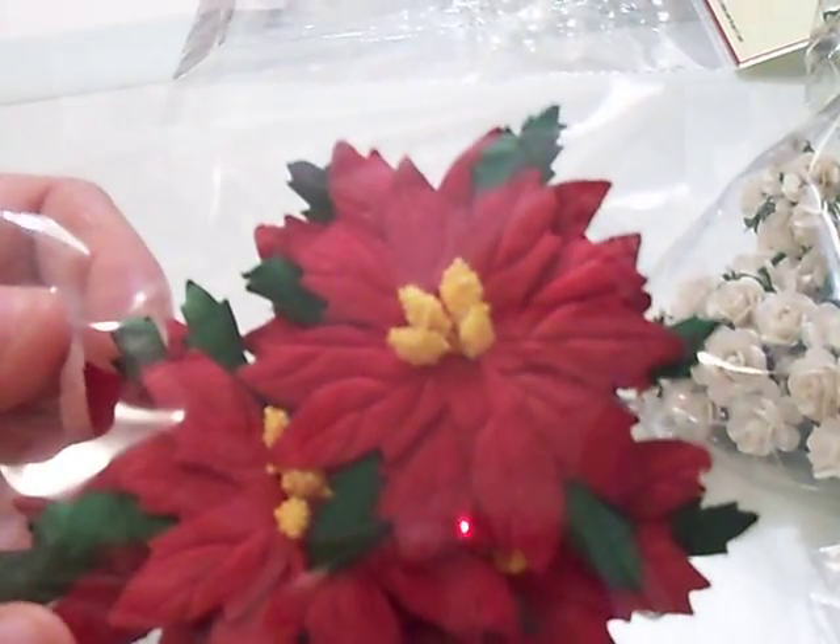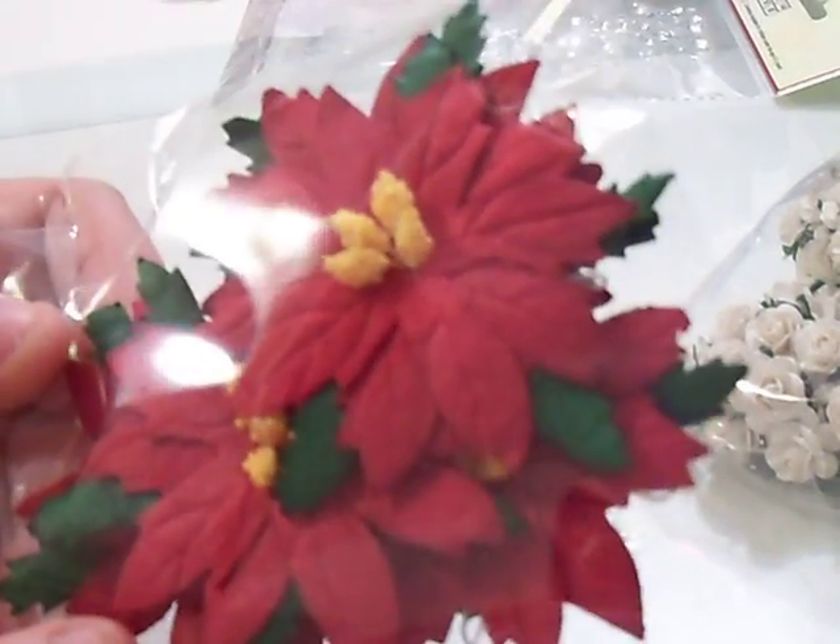And then because I placed an order, they sent me these beautiful poinsettia flowers. They're so pretty — I love them.